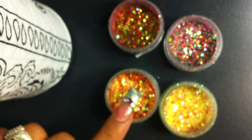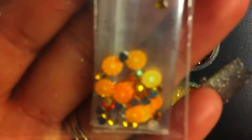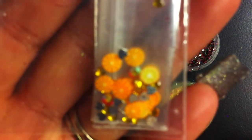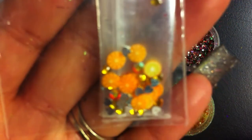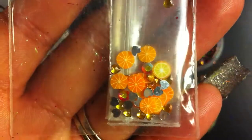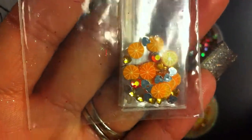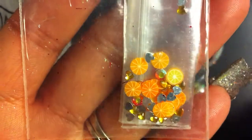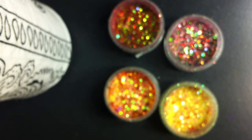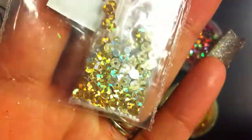For Naranja Dulce from LemonKiss, she sent some orange slices and some yellow-orangey heart rhinestones, and then some bigger iridescent orangey stones — those are so pretty. And then for Mango, she sent in holographic sequins and some clear stones. Those are so pretty.